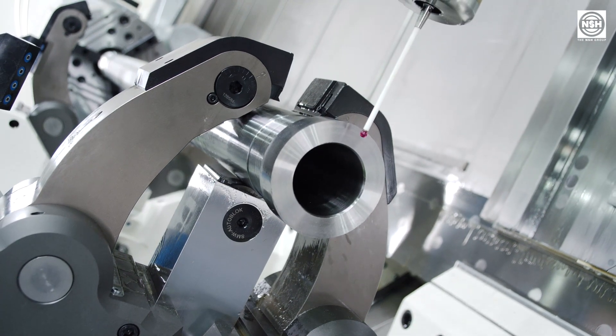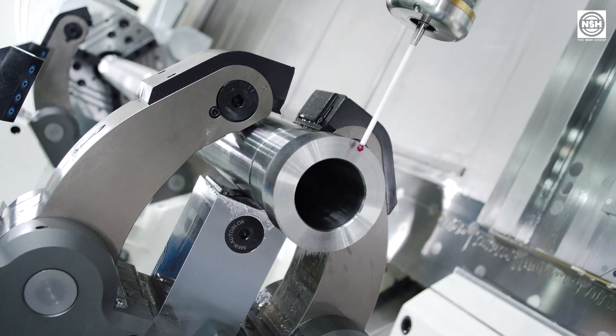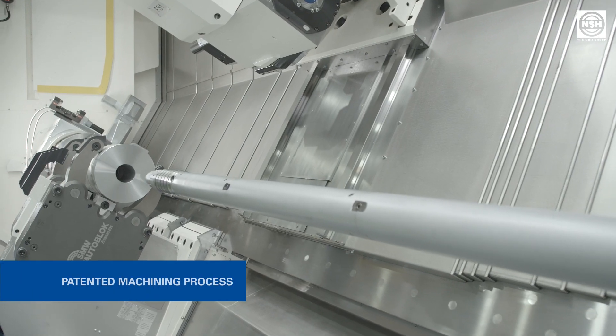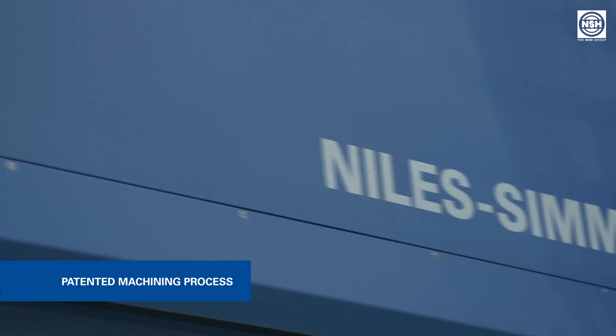With that, it is now possible to achieve extraordinarily high accuracies of less than 5 microns for the turning and milling processes. The machining process is patented by Niles Simmons.